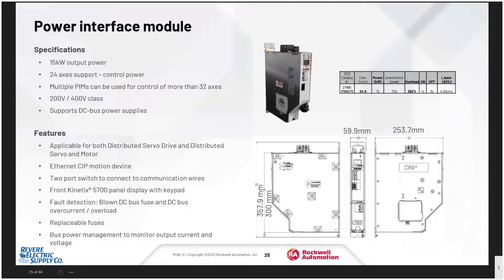The power interface module — the PIM — has up to 15 kilowatts of output power, so you have a maximum of 24 motors, but that will be limited by the 15 kilowatts. It's available in 240V and 460V. If you need more motors than that, you can put several of these side by side. It's based on the Kinetix 5700, so it uses the power supplies from the standard drives that have been around for a long time.